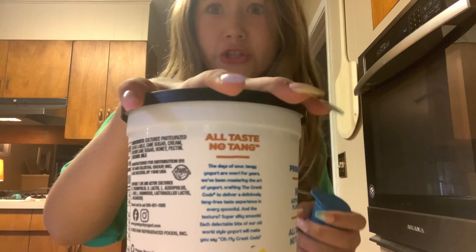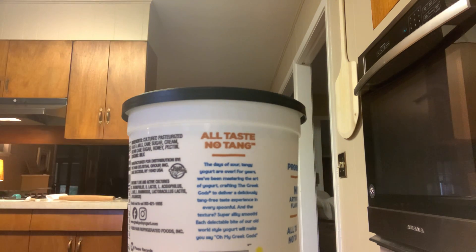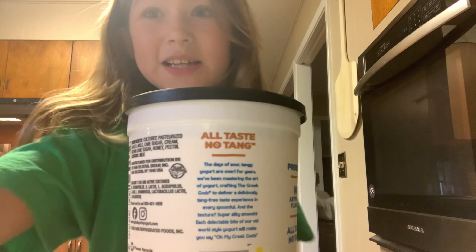I have to pop this in the freezer really quick because they — oh my god, they're starting! Oh no, this is about to slip. Okay, we don't have to do this. Okay bye guys, see you in a little bit!